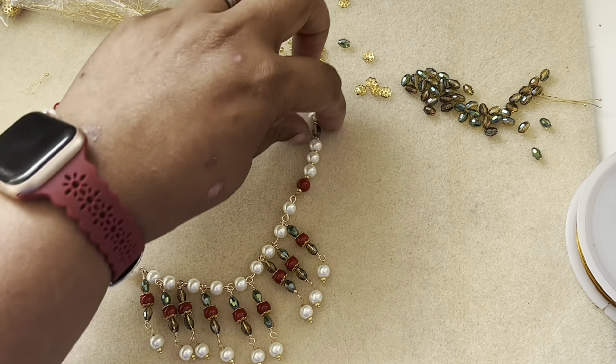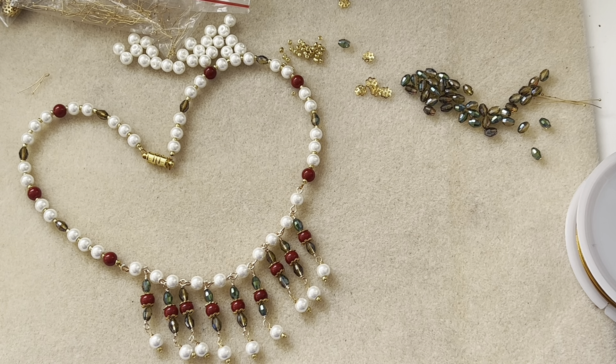Our necklace is done and ready! This is a really simple necklace but at the same time it makes a statement, and it's really not that difficult to make — it looks really pretty on you. With the magnetic clasp it's easy to put on. The measurement is about six inches on both sides since I added nine dangles. I hope you guys like this tutorial. If you do like this video, give it a thumbs up, subscribe to my channel, and don't forget to hit the bell icon for notifications. I upload videos a couple of times a week — thanks so much for watching, have a good day, bye!